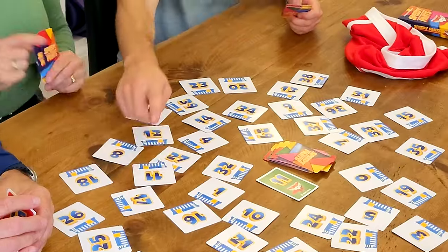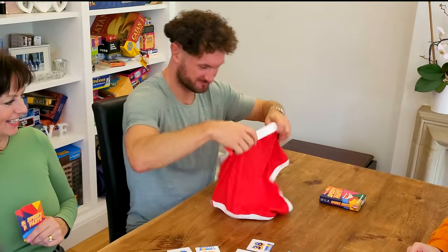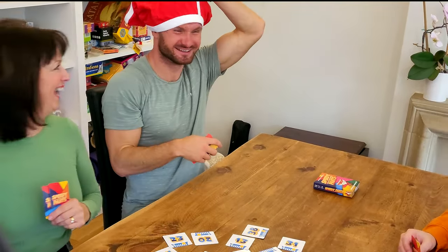Pants Twist! Put the pants on your head if you win a card with the main Speedy Pants character. You get one risk-free challenge each time you wear the pants — where if you're wrong, you don't have to hand over a card.